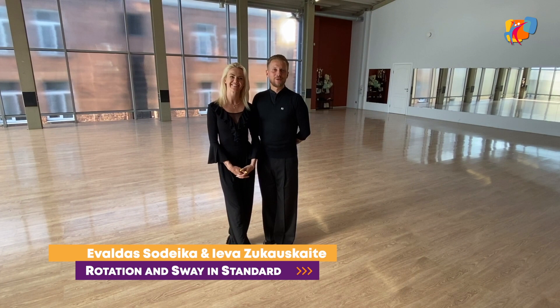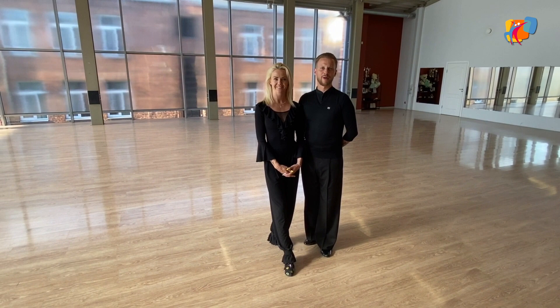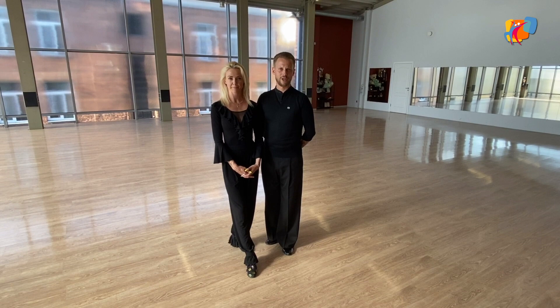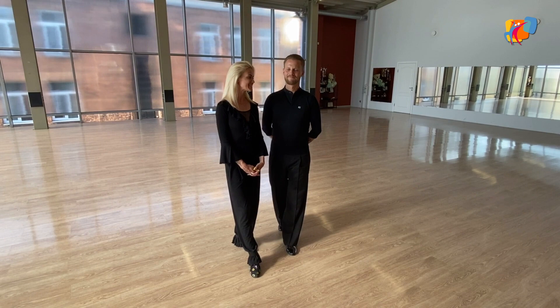Hello everybody! We would like to say a big thank you to WDSF Academy for being here with you and giving us such a wonderful possibility to be a part of this wonderful project, which we believe in very much. Today our subject will be about position and connection, and we're also going to explain and share our knowledge about rotations and sway. So let's start.